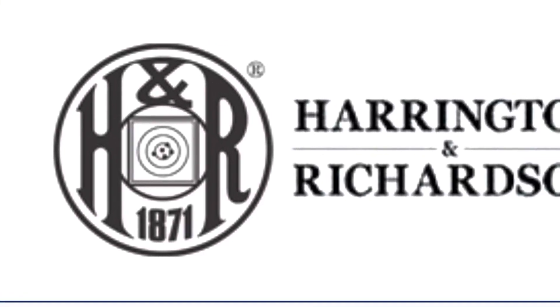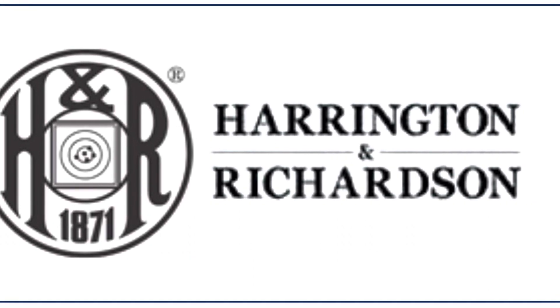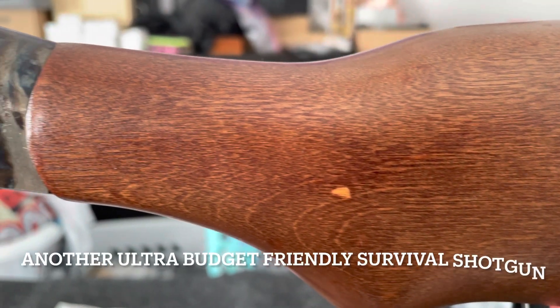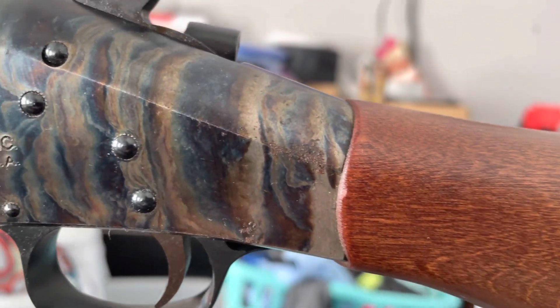Hello, and welcome to another edition of Cranky Gun Reviews. Tonight, we're going to do another short video on a super budget-friendly break-action shotgun. Tonight, we're looking at a Harrington and Richardson shotgun here.